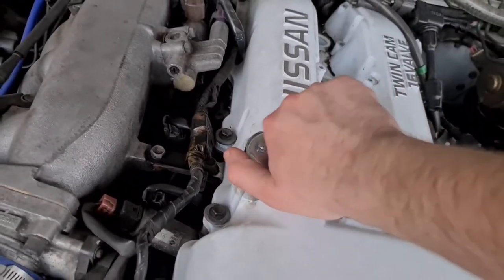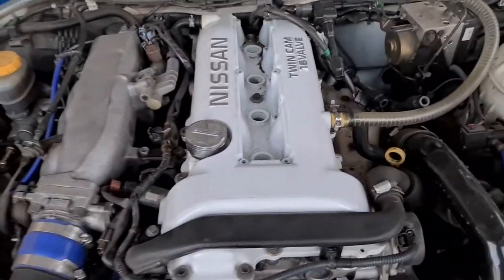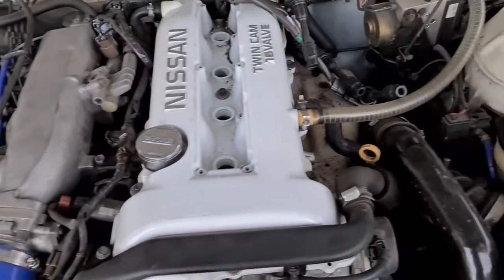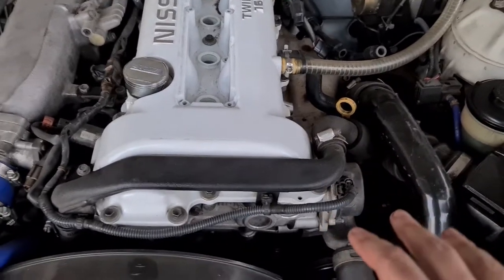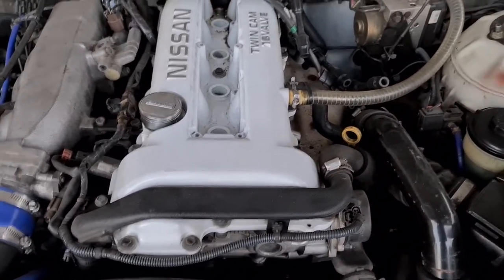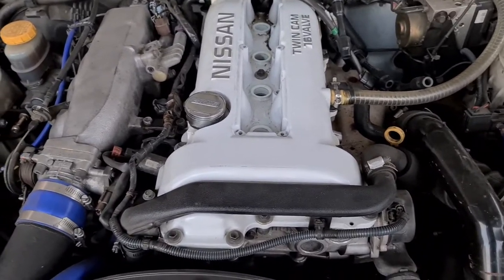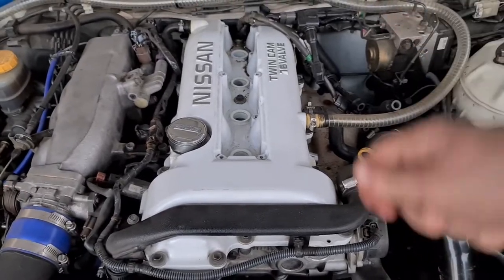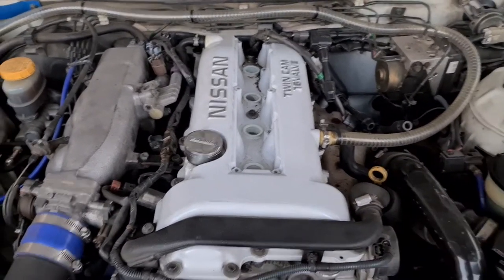We've finished putting the oil in. Take out your funnel and put your cap back on to seal the oil fill area. We'll leave the coil packs out again so we can crank the engine over and get oil flowing through the filter. We've checked the dipstick and it's in a decent range. We'll crank it a few times to build some pressure in the filter, then put the coil packs back on and check the dipstick again before starting.